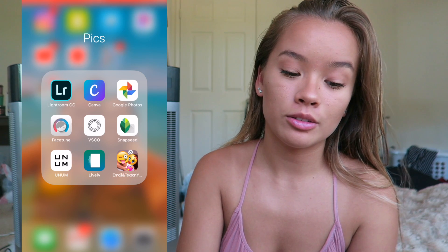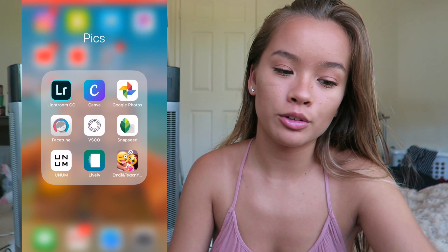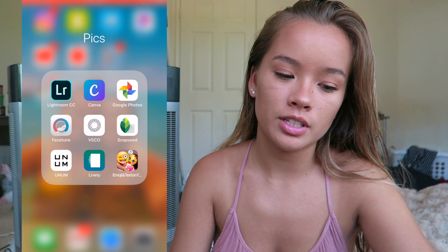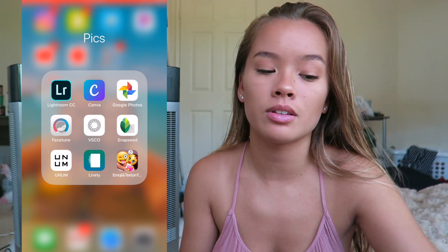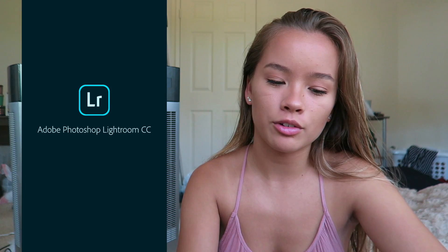So the first thing — the apps that I use mainly are Lightroom, VSCO, and then Facetune. Sometimes, occasionally I'll use Facetune, but yeah, so I start with Lightroom.